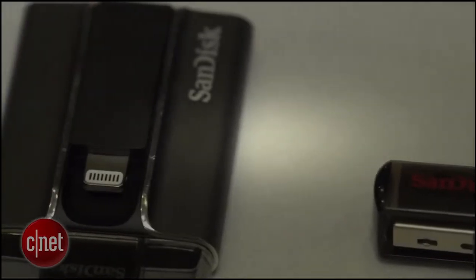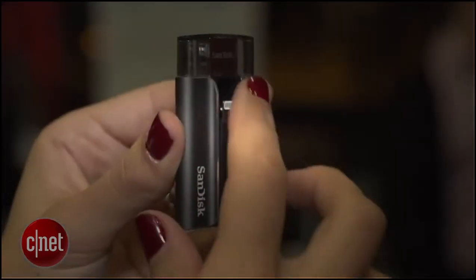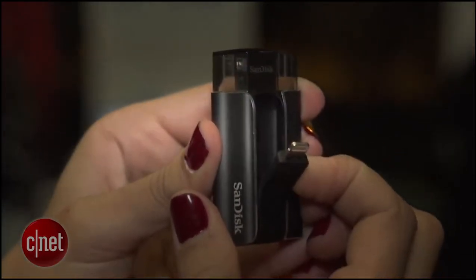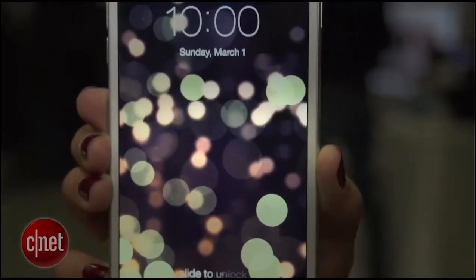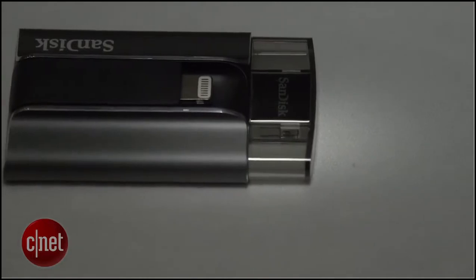But that's not all SanDisk announced. They also announced two new ways to transfer content from your smartphone or tablet to your PC. The first one is designed for iOS devices. It has a lightning adapter on one side and a USB connector on the other. By connecting this to your iPhone, you can offload photos and videos directly onto this drive and then plug it into your PC to back up those photos and videos, freeing up content on your phone.